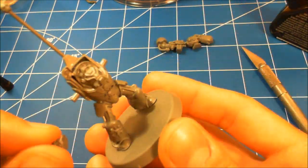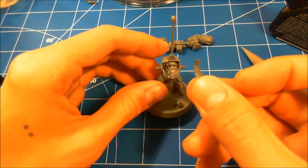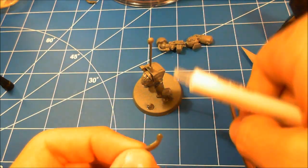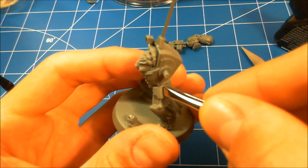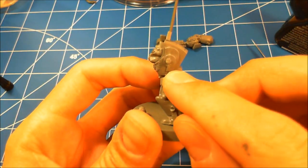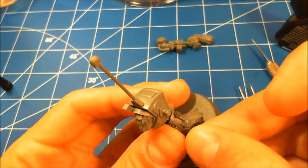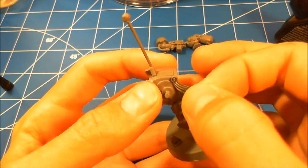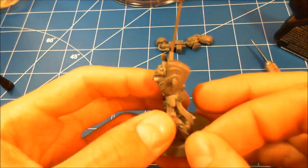I decided to use some skulls — if anyone knows where to get plastic skulls with bullet holes through them, maybe from Bitz Box or similar, let me know. For the purity seals: since this will be a flag carrier for my army, I wanted extra purity seals, and I thought it would look cool to have them all on one side. He already has one above his ankle on his left foot, so I wanted three purity seals going straight up on one side.